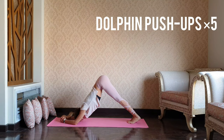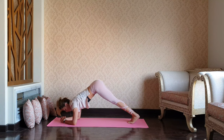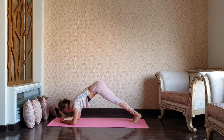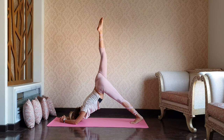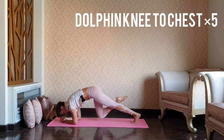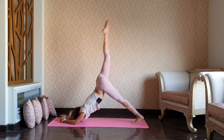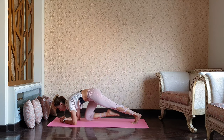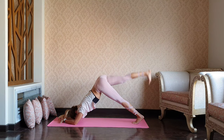As you inhale, chin over the big thumb, and bring it back. You can make it a bit slower — try to make 5 to 10 repetitions. Take a downward dog and lift your right leg up, holding. Exhale, knee to the chest — 1, 2, 3, 4, and 5.